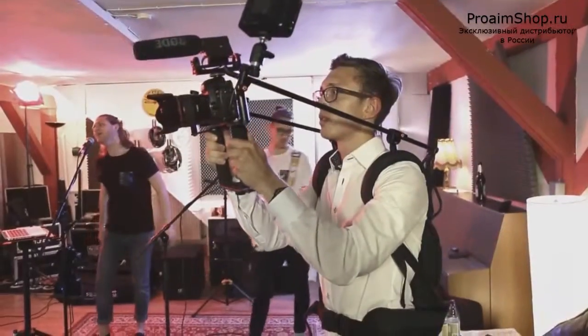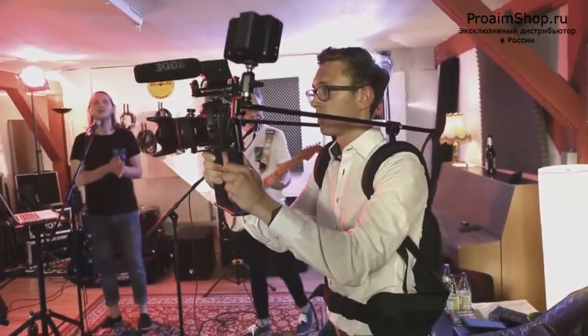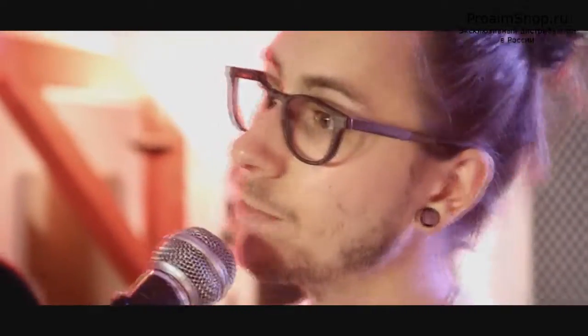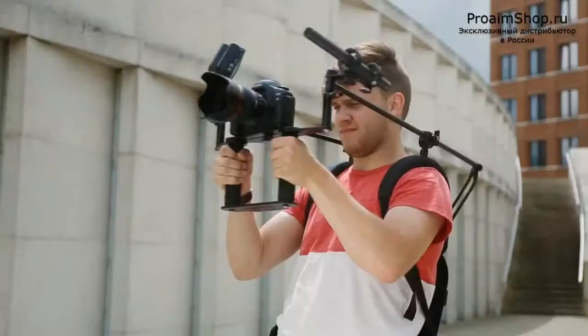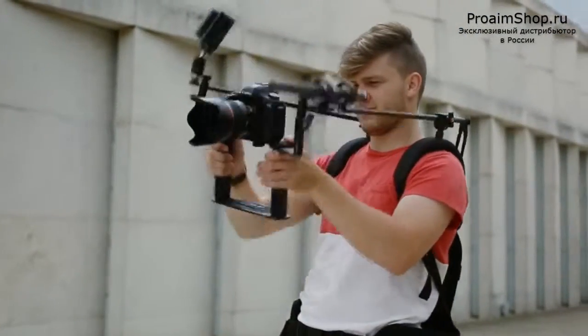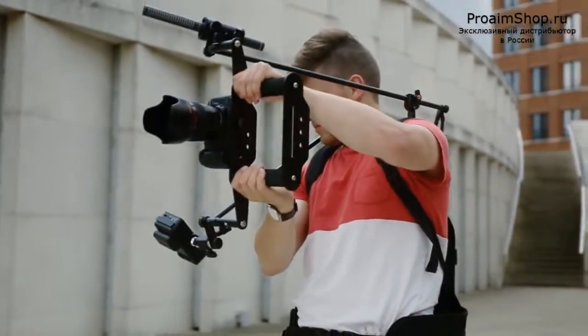The rig supports a suggested load capacity of 8kg and features monitor and accessory mounts for more mounting options. The flexible mechanism allows freedom of movement, enabling dutch angles and 180 degree tilt.